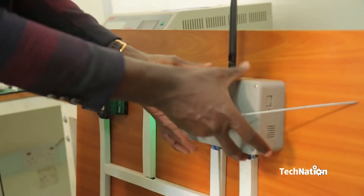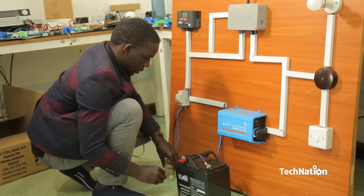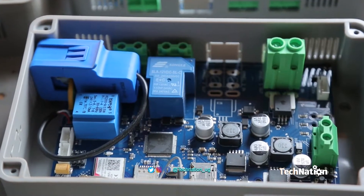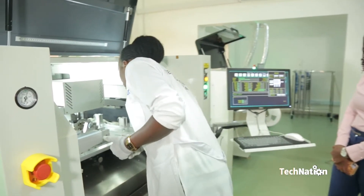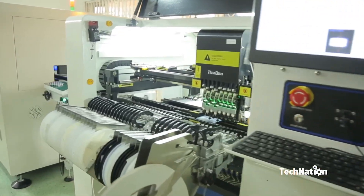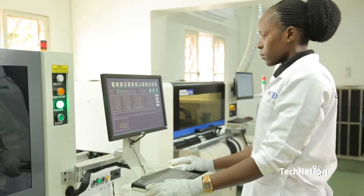The Internet of Things, or IoT, is a system of interrelated computing devices, mechanical and digital machines, objects, animals, or people that are provided with unique identifiers and the ability to transfer data over a network without requiring human-to-human or human-to-computer interactions.